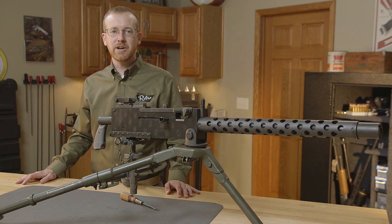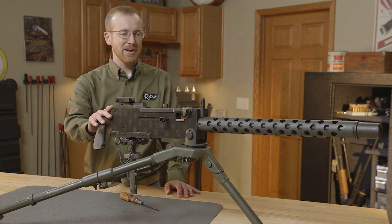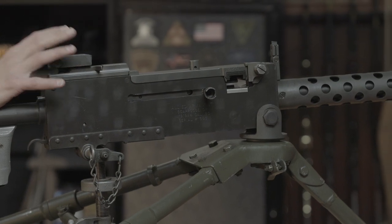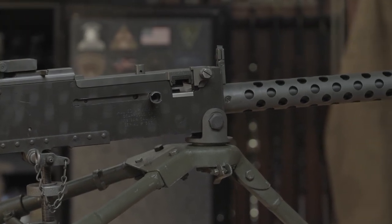Hi everyone, Paul Levy with Brownells here, and today we have another gun from the vault. This one happens to be a special gun — a Browning 1919 A4. This happens to be a semi-auto in .308, so it's not an authentic World War II USGI gun, but very similar.